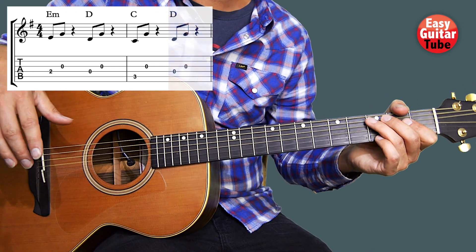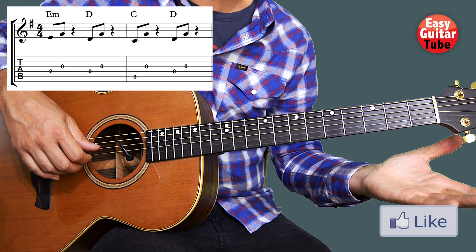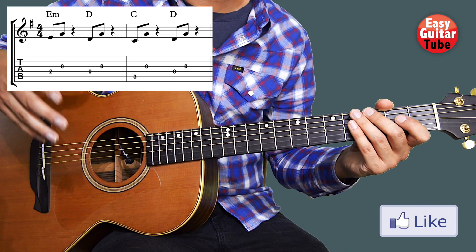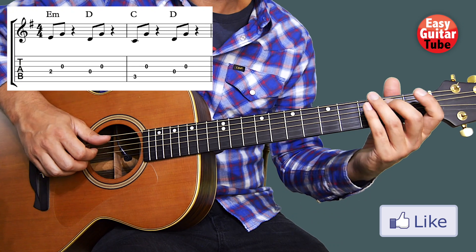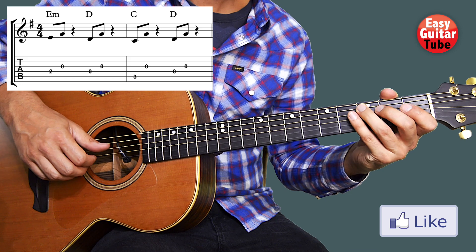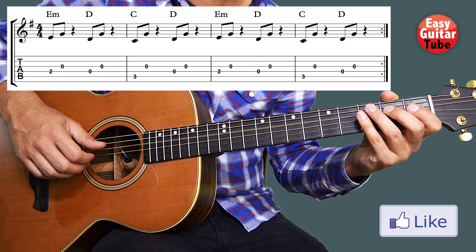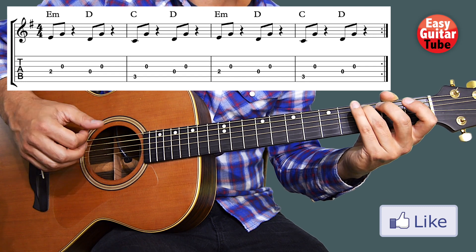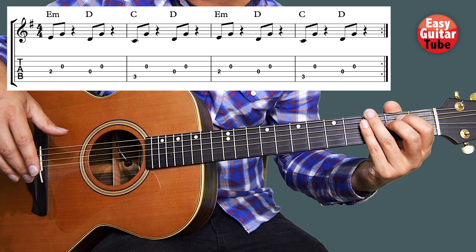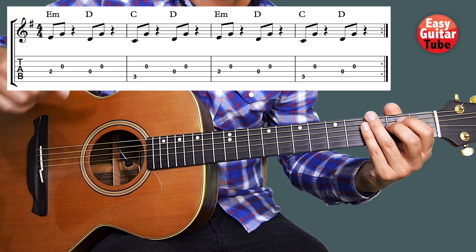To end the guitar riff we're going to play again the 2nd chord where we played only open strings. So there we have the 4 chords that we just have to keep repeating. And that's how you play this guitar riff. I hope you enjoyed this lesson and I'll see you in the next one.